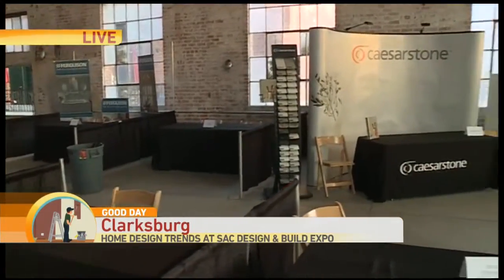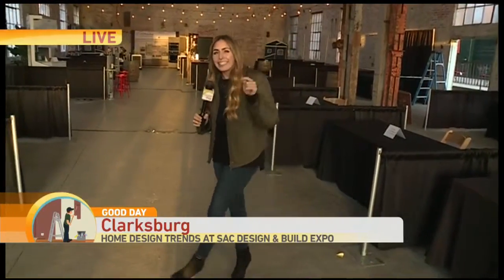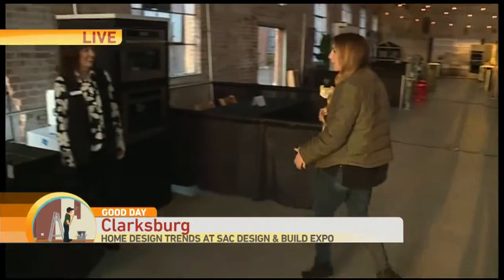All of these places right in here are going to be filled with vendors. Right now we have a few vendors here with all the heavy stuff that's going to be here later today. But if you're terrible at interior design, get to the Old Sugar Mill today. I'm here with Janice who helped put on so much of this event. Tell us more about the Design Expo.